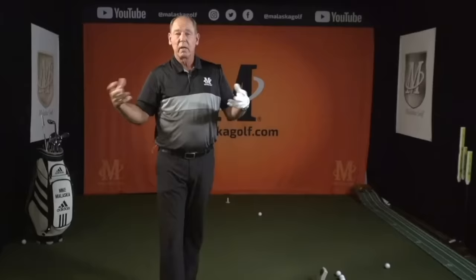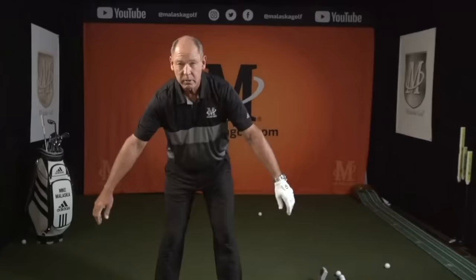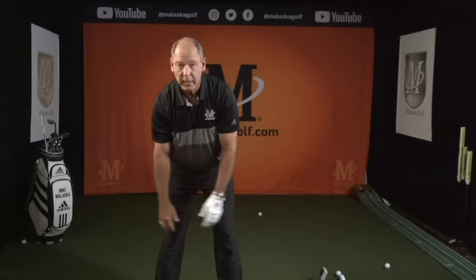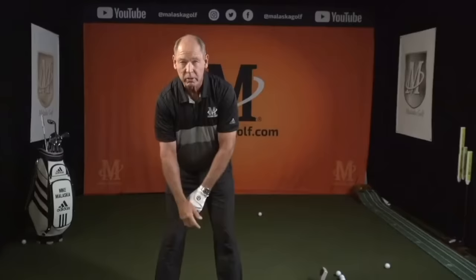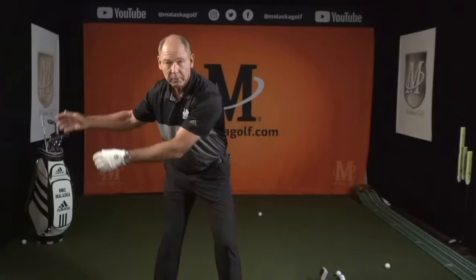Everybody talks about light grip, and it's nice to have light grip pressure. But the reality is where you really need to be relaxed is in your shoulder sockets. If you had to move your arms independently of your shoulders — swing them back and forth and up and down — how much tension is in your shoulder sockets? Virtually none. That's what your golf swing's got to feel like.